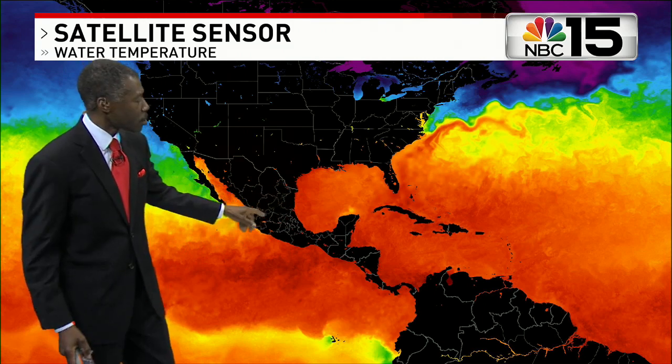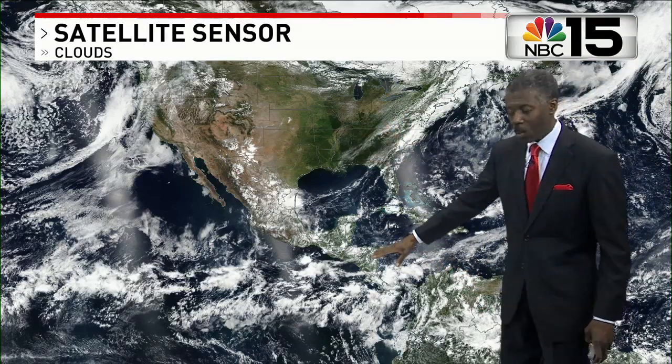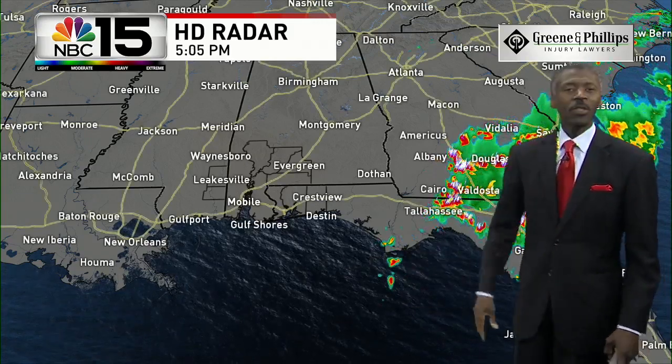It lets us know what's going on beneath the water, and that does help in hurricane season when we're trying to figure out how warm the ocean is. Here are the temperature readings for North America and our neighboring continents — those water temperatures are detected by satellite. The same satellite that gives us cloud images also has an infrared sensor that measures the temperature of both the earth and the water. That's the difference from the instrument we just saw dropped, which measures what's beneath the surface.